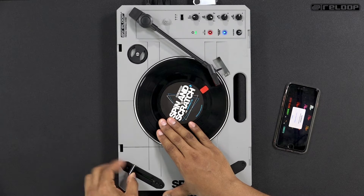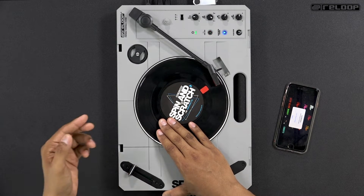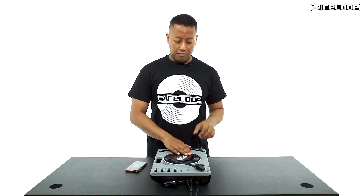While that's happening, our fader hand needs to operate the crossfader in the same way we did for the stab scratch — quickly springing the crossfader open and closed so that we get one sound for each tap of the crossfader while the record is moving.